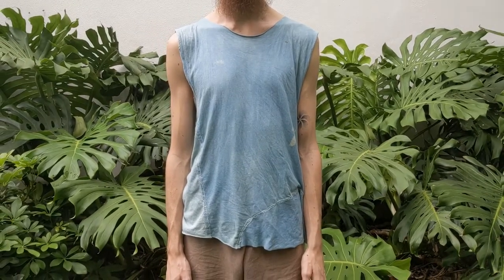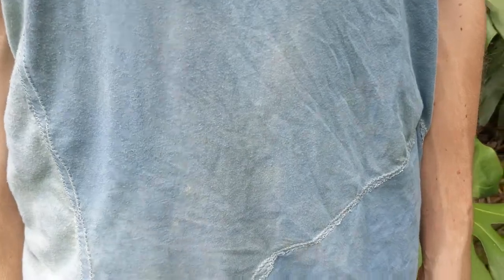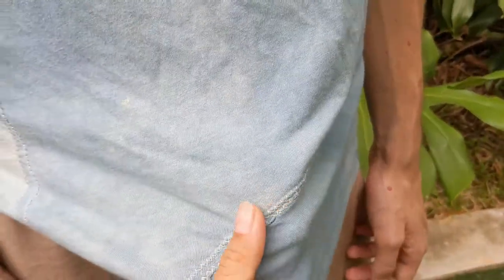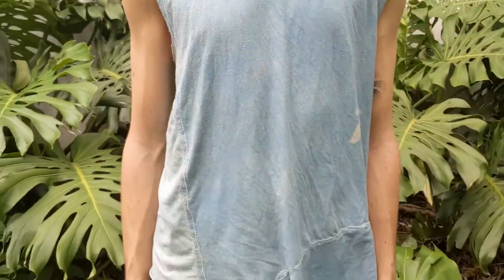Hi sewing bees! I'm going to take you along with me and show you how I sew this muscle tank. It has these funky patchwork because I'll be using scrap fabric and old clothing. It's going to be a great upcycling project. Let's get started!